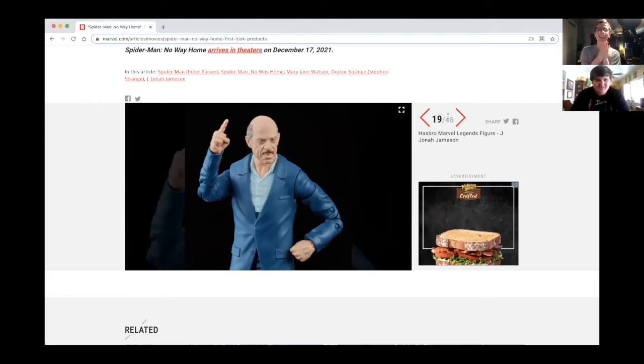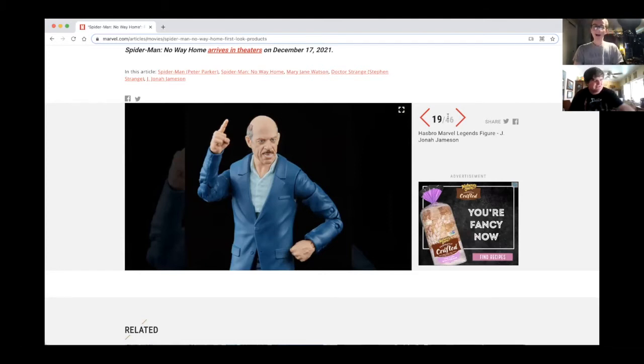I love this — I get to have JK Simmons in my house now! I knew he had a Funko Pop but I didn't know he was getting a Marvel Legends figure. That's cool. I wonder how big his role is going to be in the next one.